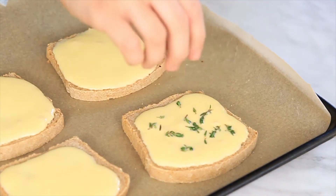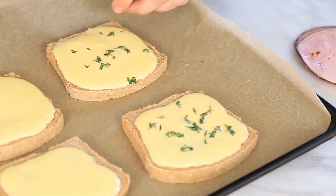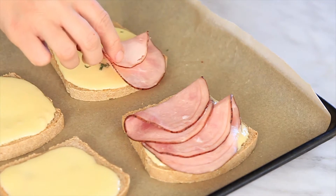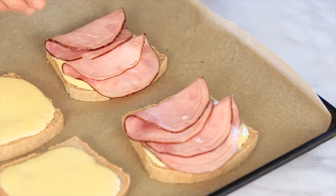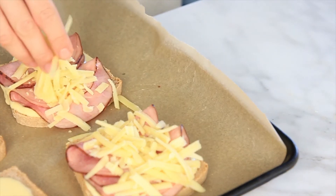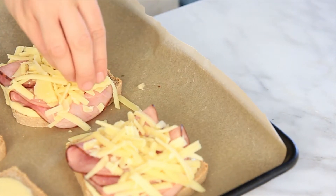The first savory flavor is going to be my spin on a croque monsieur. Take some fresh thyme and sprinkle it right on top of the custard. Then take a couple slices of ham, lay those right on top, and sprinkle with your preferred cheese — I'm using a grass-fed cheddar cheese here.